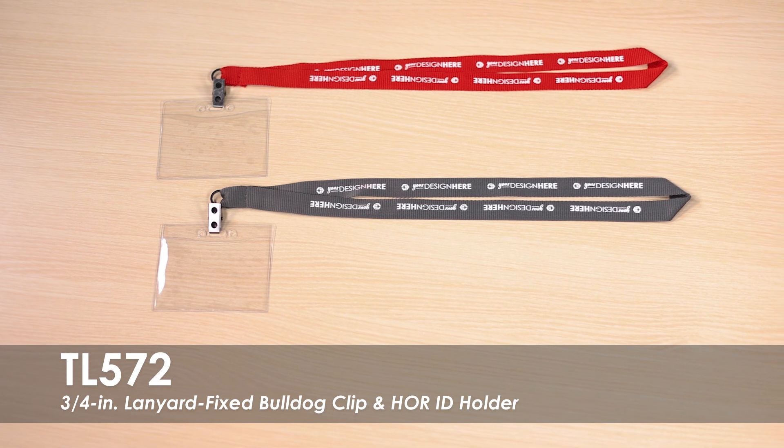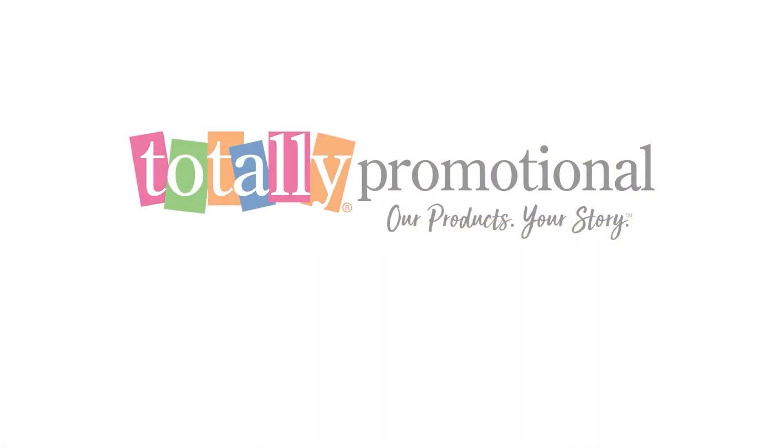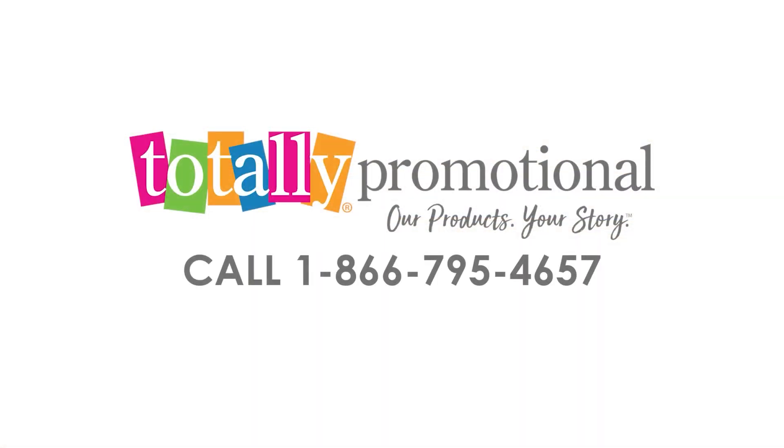To learn more about our 3/4 inch lanyard with fixed Bulldog Clip and Horizontal ID Holder, visit our website for details or call for assistance.